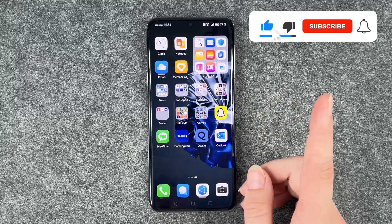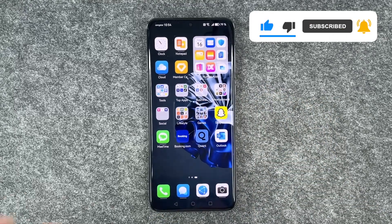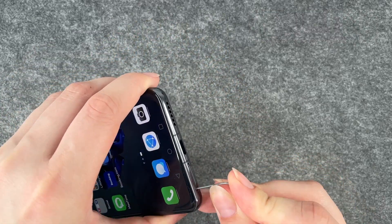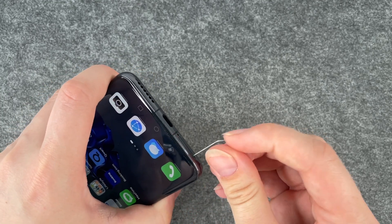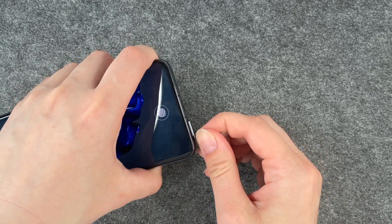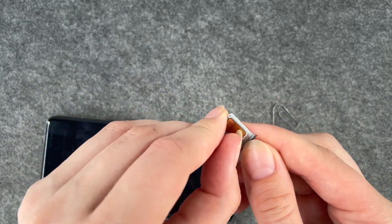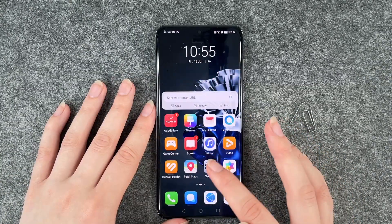For that you want to first of all go ahead and take out your SIM card and your nano memory card if you have one inserted. We'll take our paper clip or your SIM card ejector and open the case here, then take the whole thing out and put it back in the phone.